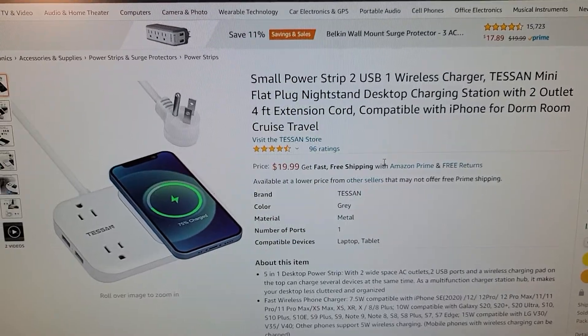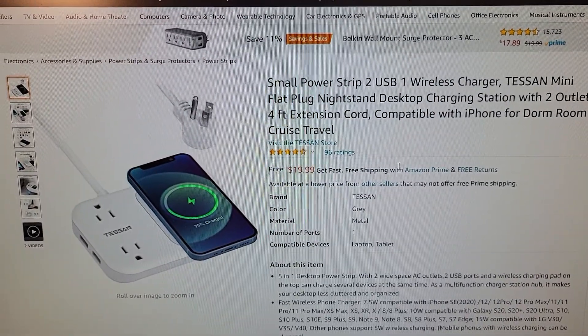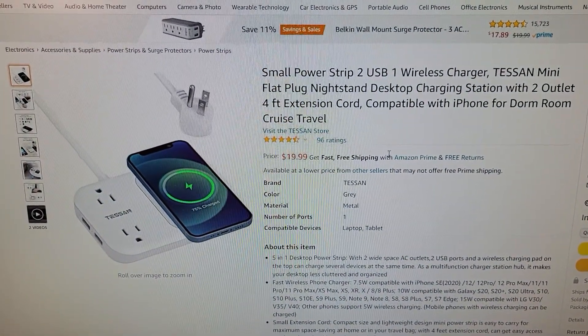Mini flat plug. It only comes in white — I wish it came in black. It's only 20 bucks from Amazon. I'll put a link to it in my show description notes.